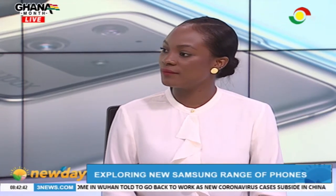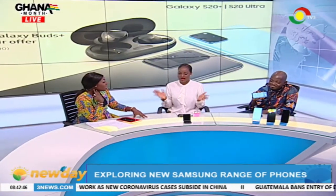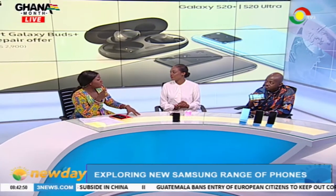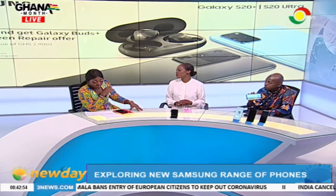So if I don't know what I want, what would you recommend? I would recommend the S20 Plus. It gives you everything you want when it comes to photography.